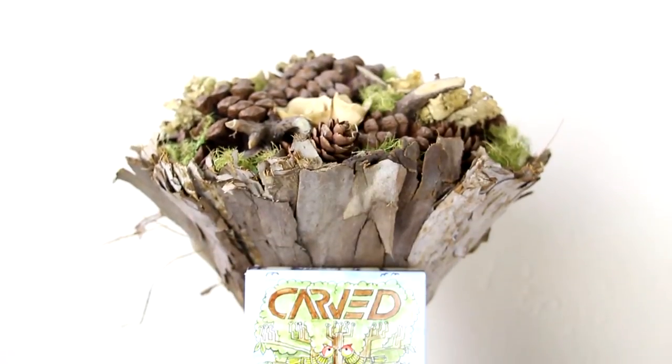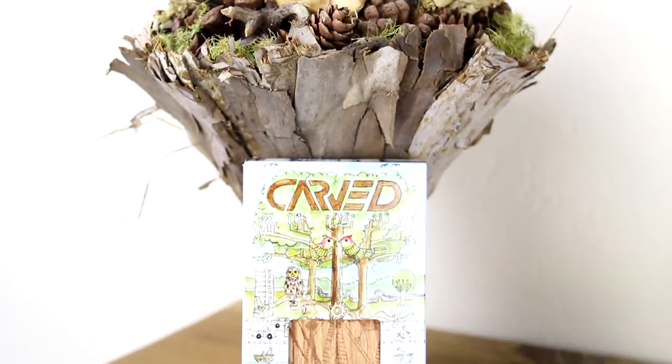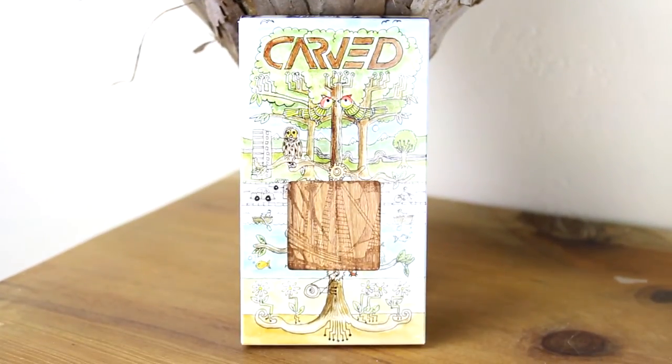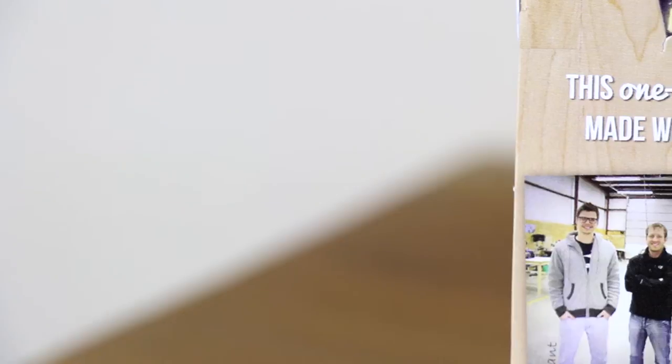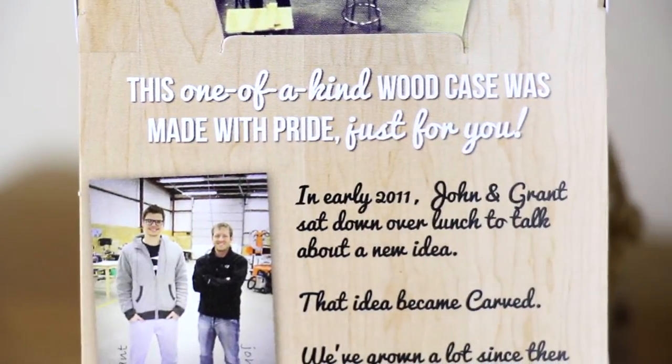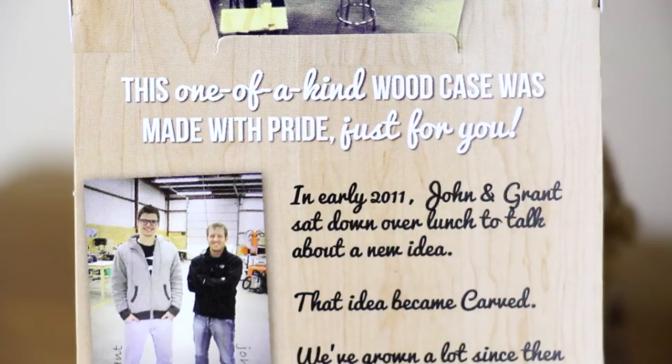Hey guys, what is up. Ryan here with a review that a load of you have requested and I have finally got round to checking out, and that is one of the awesome wood cases from Carved. As you can see, all of the Carved cases are one of a kind and they certainly look fresh, so let's jump in and take a closer look.